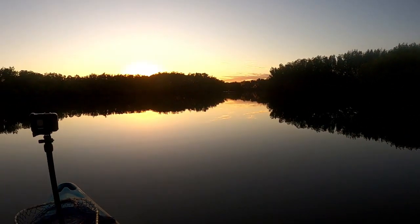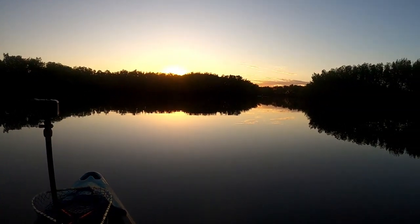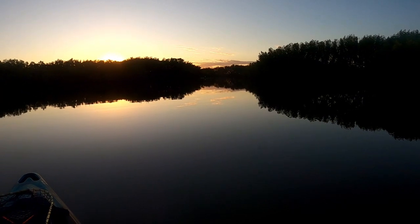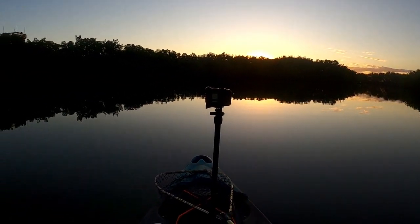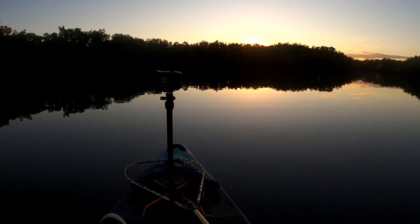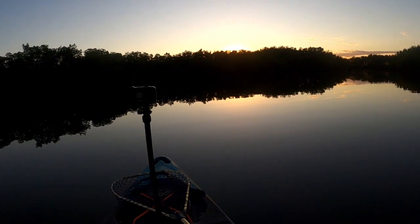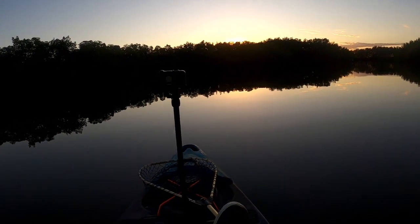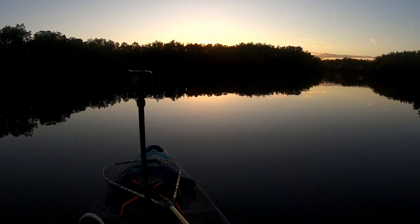Good morning everyone, welcome back to the channel! I'm out here this morning getting ready to target some sheepshead at one of my favorite places. Look how beautiful it is! But first I'm going to target some redfish and probably some snook — the temperature is warming up so hopefully some of these redfish and snook are feeding.